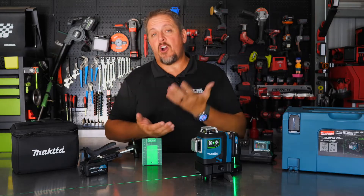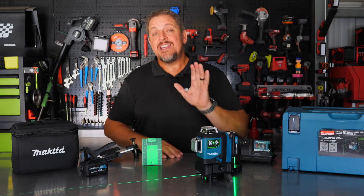We'll come back, as always, to talk about pricing and warranty and what we think of it. Let's get to it.